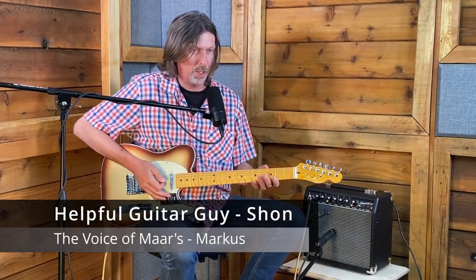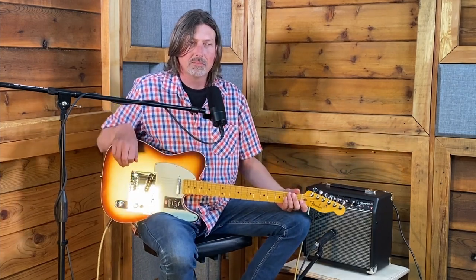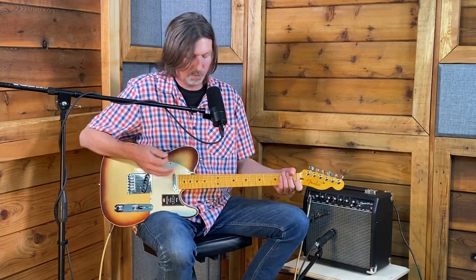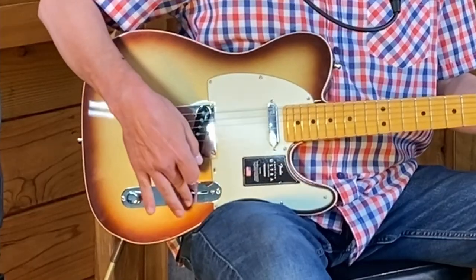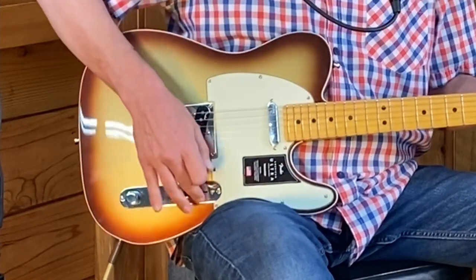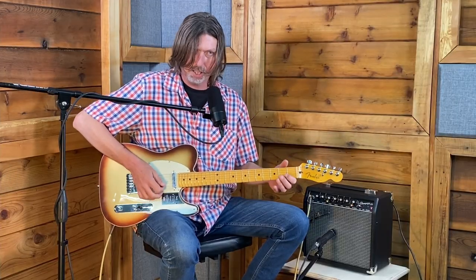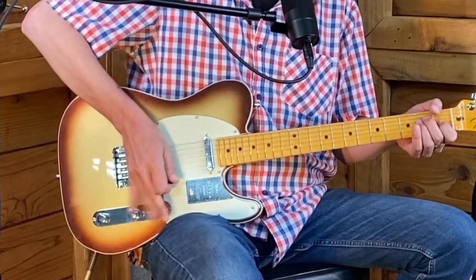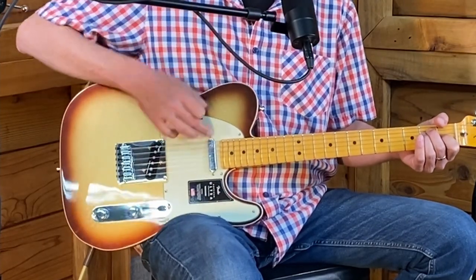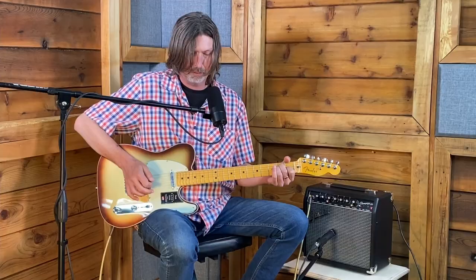Today we're going to talk about the basics of guitar controls on electric guitars. A real simple example right here is the Telecaster. It's a pretty classic setup with three controls. There's a three-way switch — right now it's all the way to the back, which is the bridge pickup by itself, the brightest pickup. Closer to the bridge means more treble.